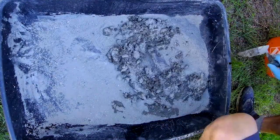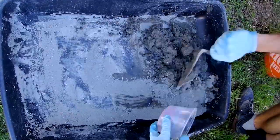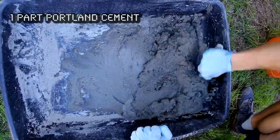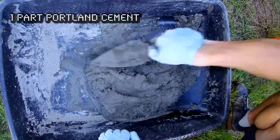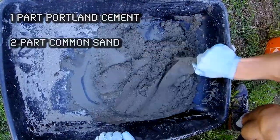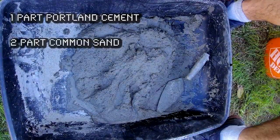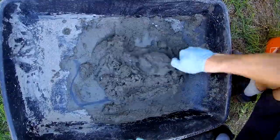The ratio for this cement mix is one part Portland cement and two parts common sand, and you're mixing it to a pretty thick consistency.